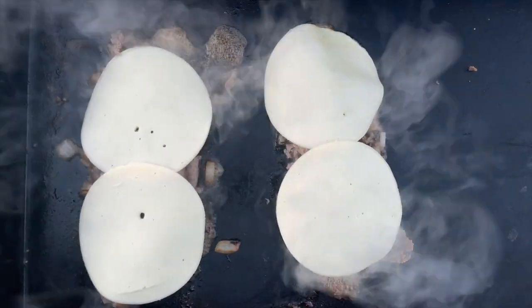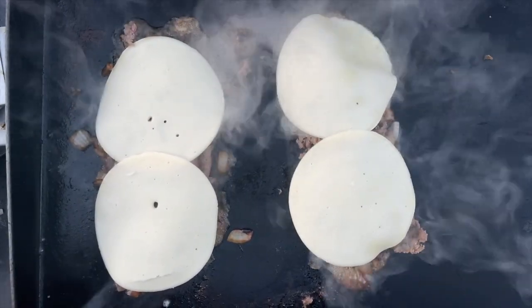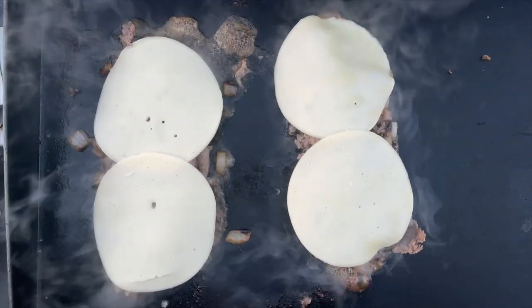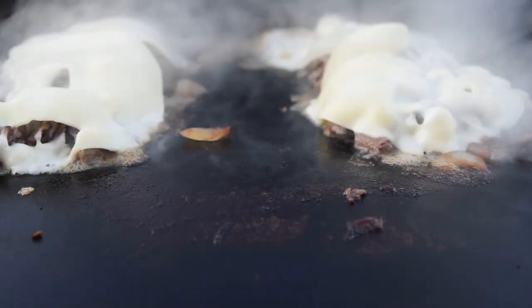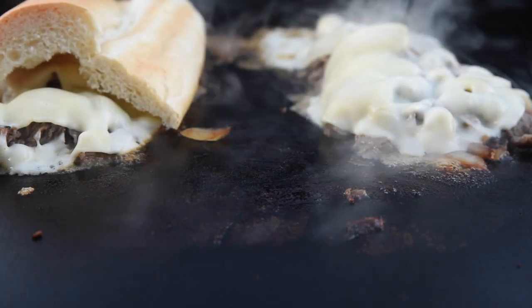Cooking cheesesteaks is pretty easy to do. Having the right ingredients — rendered beef fat, quality meat, provolone from the deli counter, fresh onions, and a great local bread — all come together in making a great tasty meal that everyone enjoys.